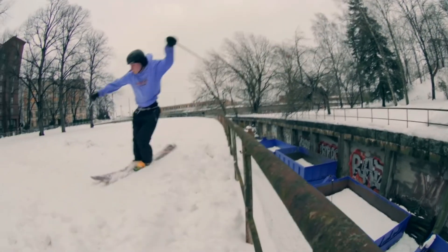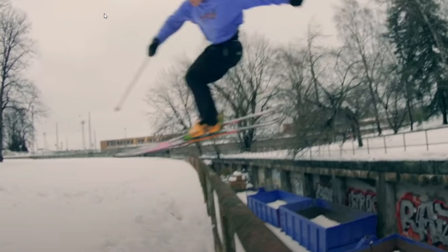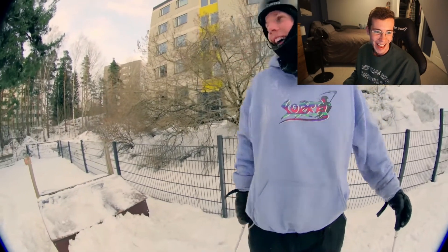I saw this on insta. This is so gnarly — he sets a flat three but then he's gonna tail tap this tetanus bar and then carry out a late 180 to kind of turn it into a rodeo 540. That is such a sketchy thing to do.